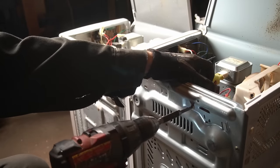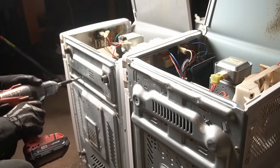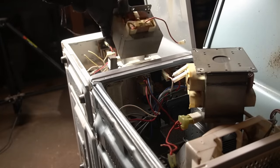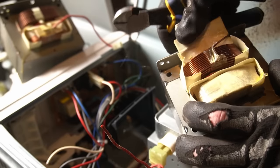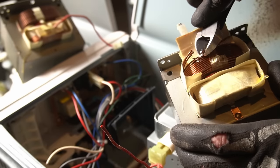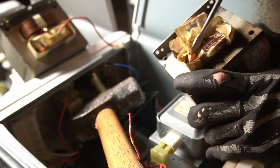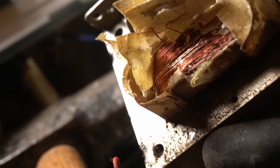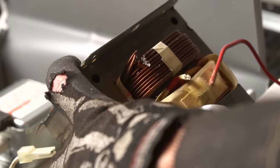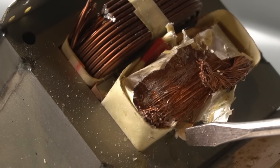With that out of the way we can pull these out. Before going further we want to check the windings — they've got two sides. The one with thicker windings is pretty much always aluminum, which you can see by the color. But the other side — if we scrape it a bit — we can see this one is actually copper windings. It's common for modern microwaves to have both sides aluminum, but surprisingly both of these actually have a copper winding side.